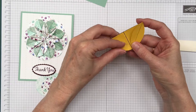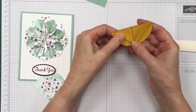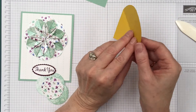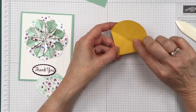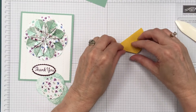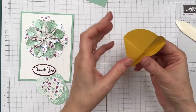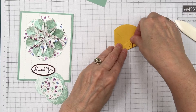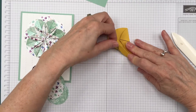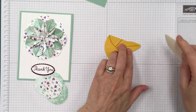When you're using designer series paper I find folding it this way makes it a lot easier to do correctly. Now this one you'll do the same thing. Then we're going to turn it over and take this piece to the center. With the designer series paper I find it easier to fold it and then take it right to the center. Then you take the other side and bring it to the center. You have to be careful not to overwork the paper with all the folding.